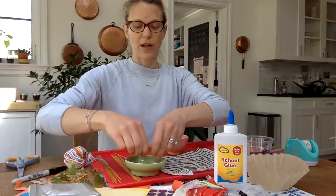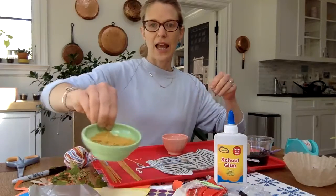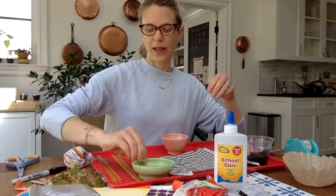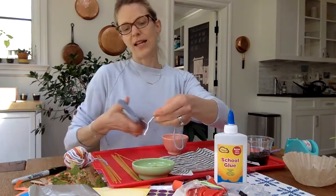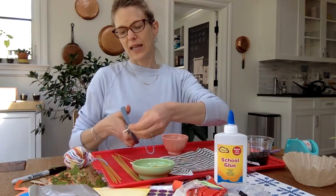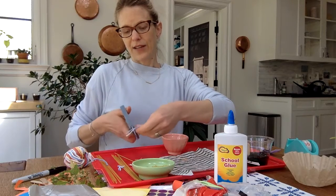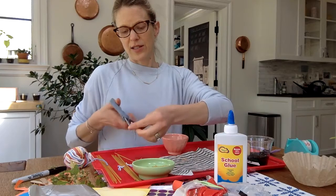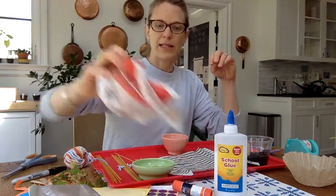Birds are very clever and they use all kinds of things that they find. I already broke up a lot of spaghetti so we could get started. Birds even use things like string that they find, so I had a little bit of yarn that I was going to cut into some little pieces as well. I'll do different kinds of things and thought just to add some texture, I'd throw in a little bit of rice.